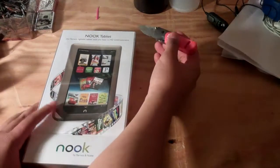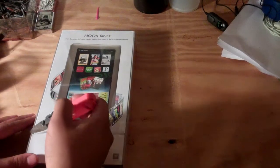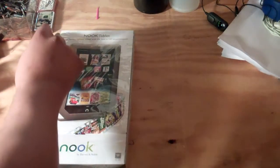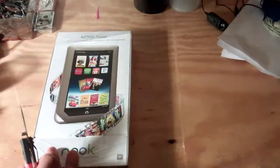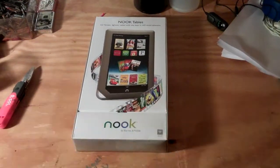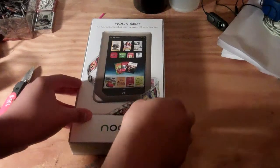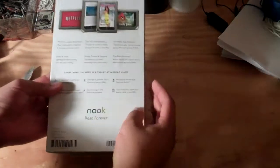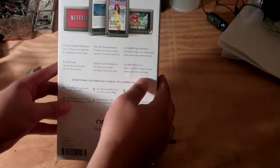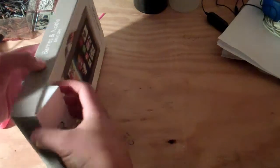It has a little plastic cover on it. This is the first tablet I've owned, so of course I'm going to play around with it a little, then do my full review on it and you guys can check back for that. So now that we've got the plastic off, you can just toss that out. I'm not sure how to open this but we'll find out. Maybe if we turn it over — here's the back. Pretty simple. It just has a couple of reviews on it. It says 'the world's best reading experience meets best in HD entertainment.'